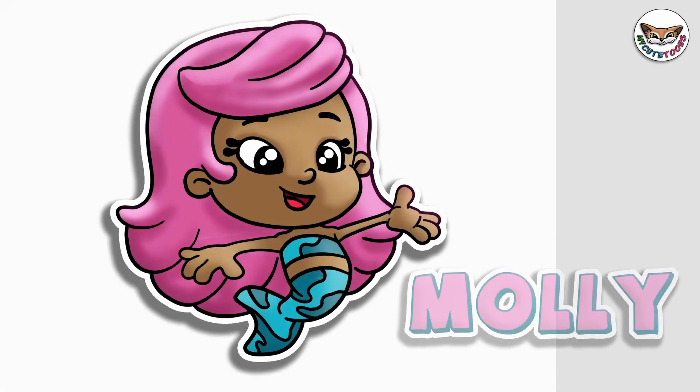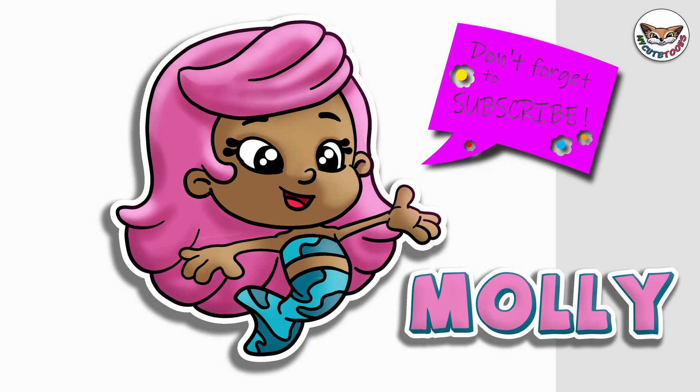And there we go — there's Molly! Now you can check my picture out and you can try to match the colours. Thank you for drawing with me. Please don't forget to click the like button and subscribe to my channel. I will see you soon. Bye bye!